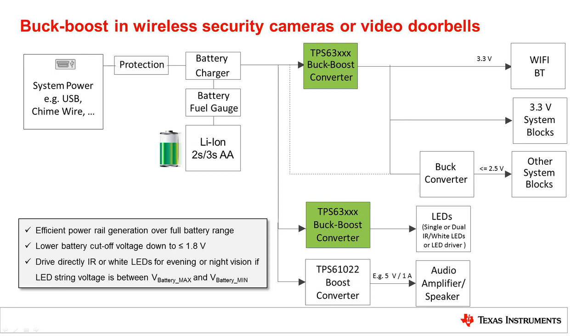As an example, the system can work from a 5V USB when present and from a lithium-ion battery as backup. The lithium battery can vary from 4.4V when fully charged to 2.7V when fully discharged. A single AA battery typically varies from 1.6V to 0.8V, which results in 3.2V to 1.8V for a 2S configuration. A DC to DC converter must be able to handle all of these different battery voltages in an easy and efficient manner.